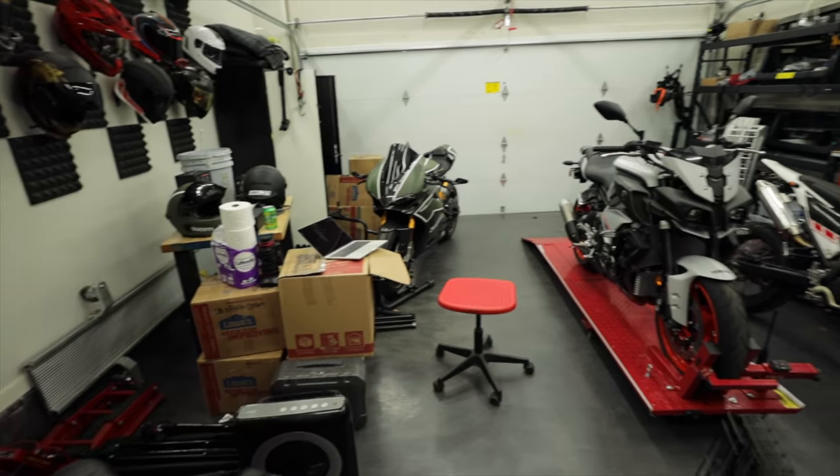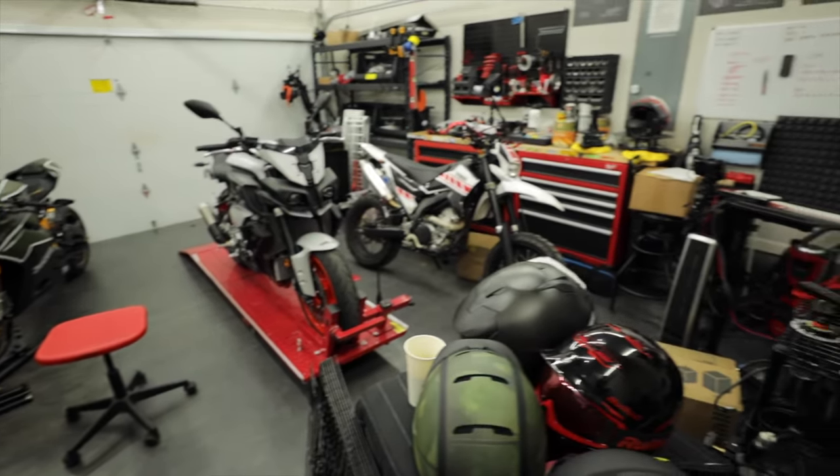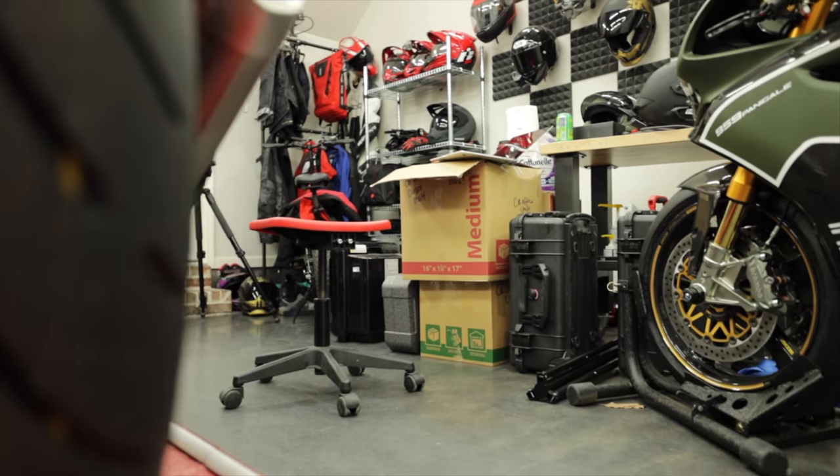Quarantine Day 9. Not only is it quarantine day 9, but my wife and I are also moving homes in like one week. So it's a bit of a clustershit in here, if you couldn't tell by the boxes and the boxes and the toilet paper — because everybody needs toilet paper right now.